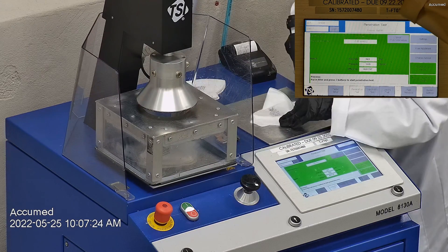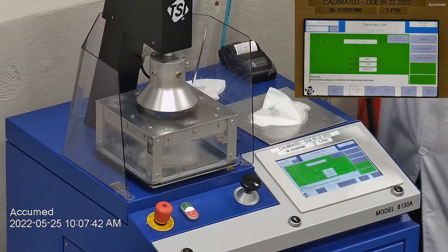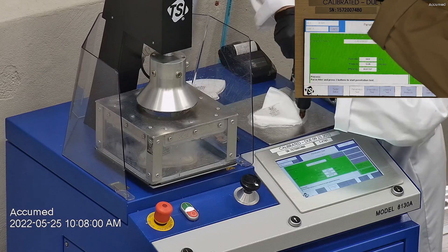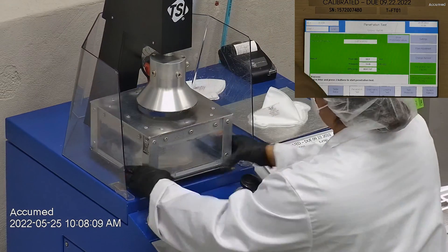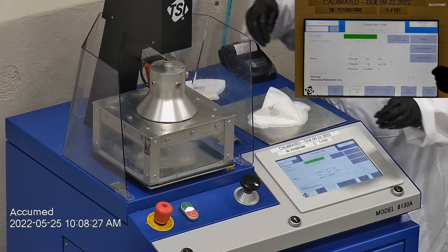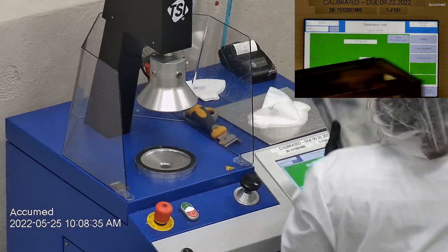The results are displayed on the TSI monitor. F stands for airflow rate, which we test at 85 liters per minute. R is for resistance, also referred to as pressure drop — this correlates with breathability, so the lower the number, the more comfortable and breathable the face mask or respirator is. E stands for filtration efficiency percentage.